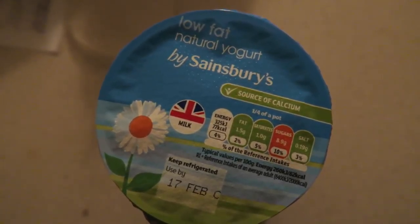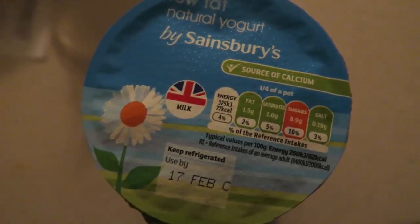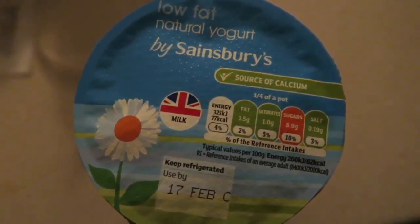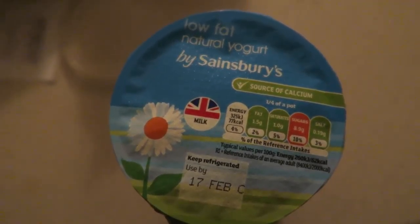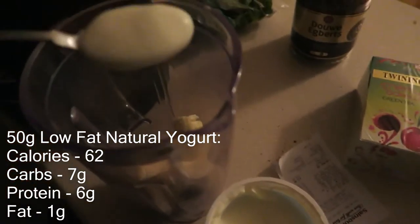I think it's called Douwe Egberts and it's the dark roast one, so I'll give that a little try later. Next up, we've got the low-fat natural yogurt. This is from Sainsbury's and it only costs 90p for the whole pot. It's 1.5 grams of fat for 125 grams of yogurt — a quarter of the pot — so you can't really complain at that.